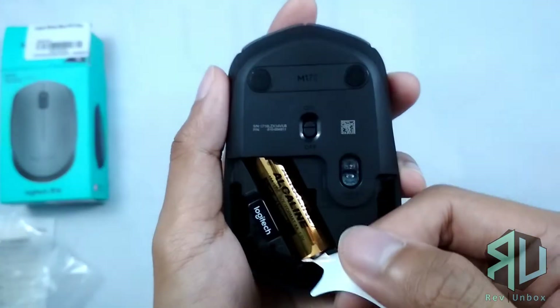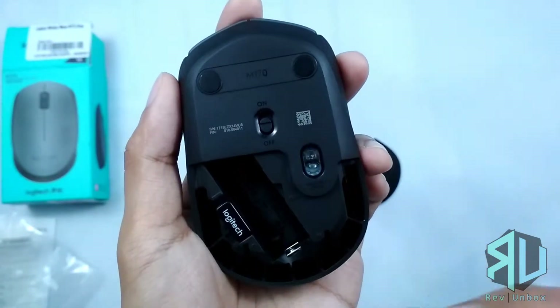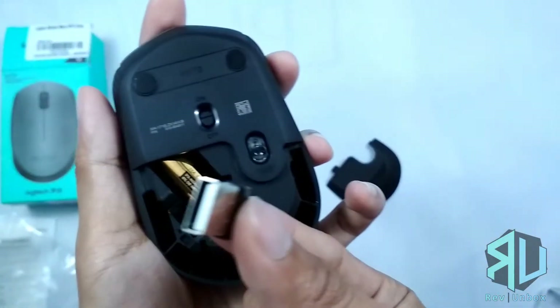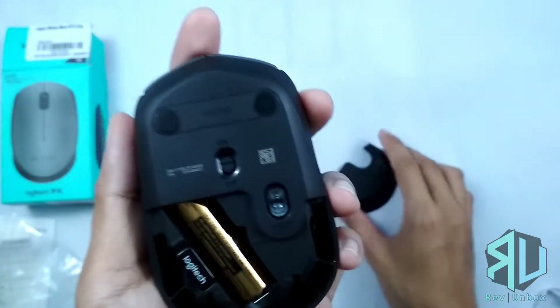The cover slides out revealing the battery and the wireless receiver. The mouse is powered with a single AA battery and it's really nice that it comes with a free one. The wireless receiver has a slot here which is really convenient.